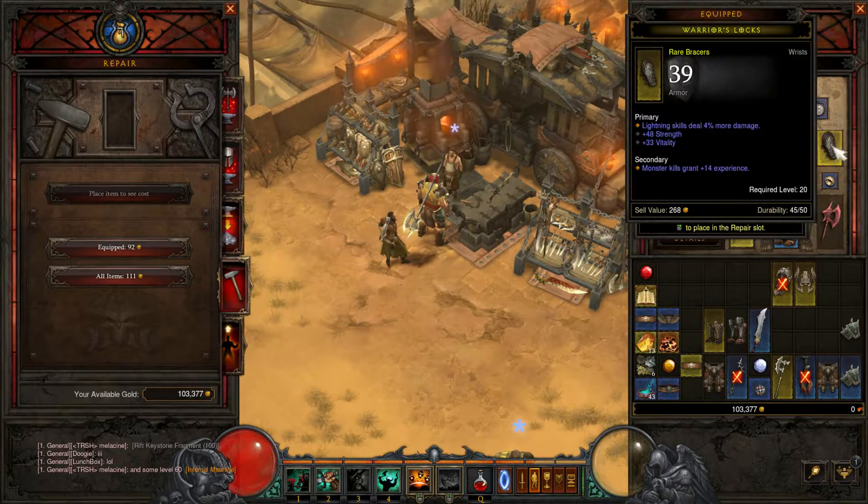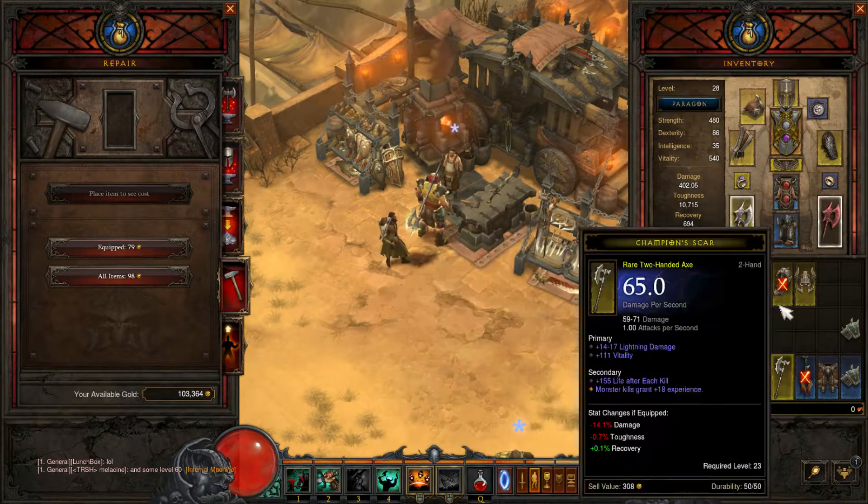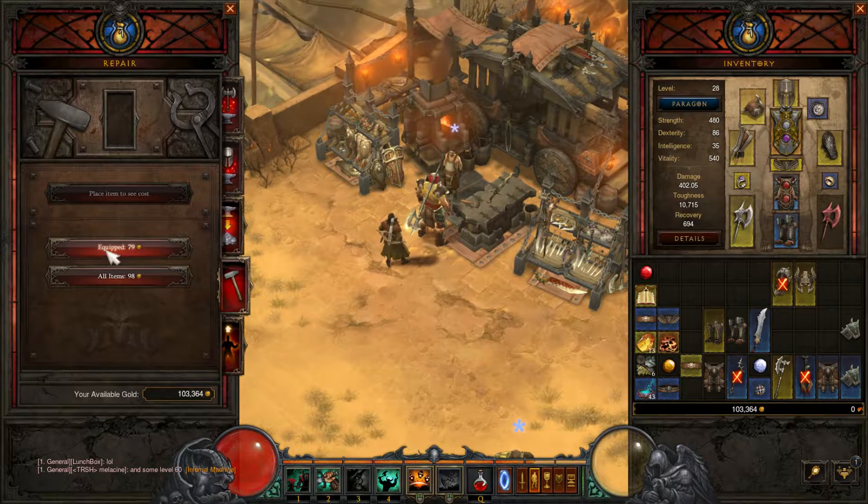I think you can repair armor too, let me see. Yeah, why not? Fine. All items — you can just do this. All items, I think that means everything in your inventory. Let's do everything that's equipped. Done.